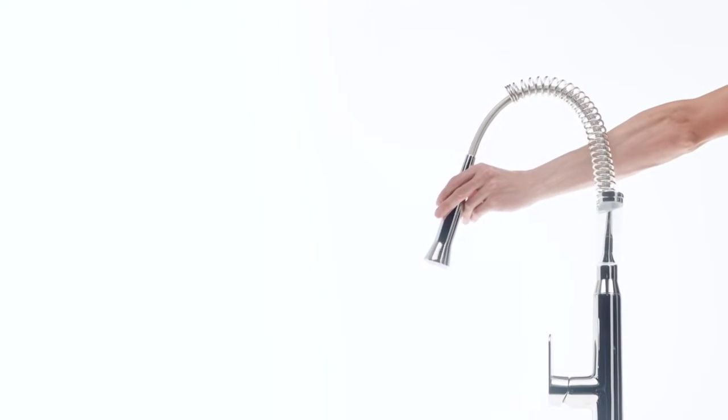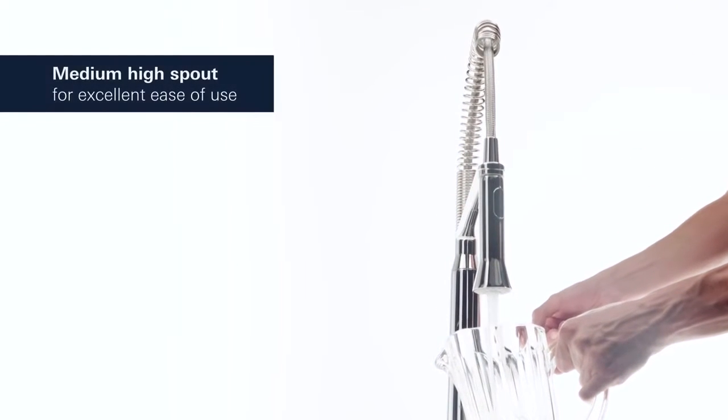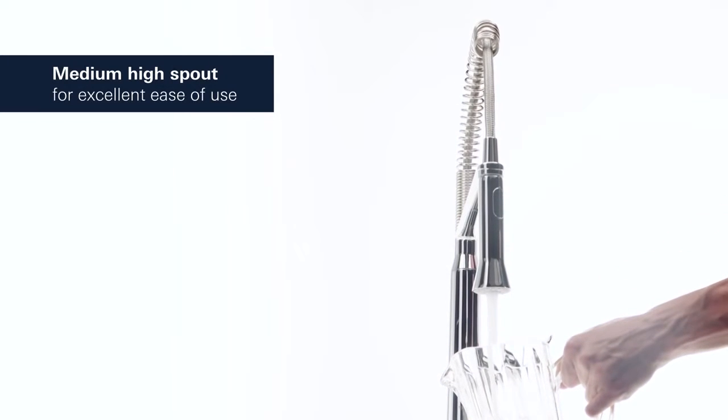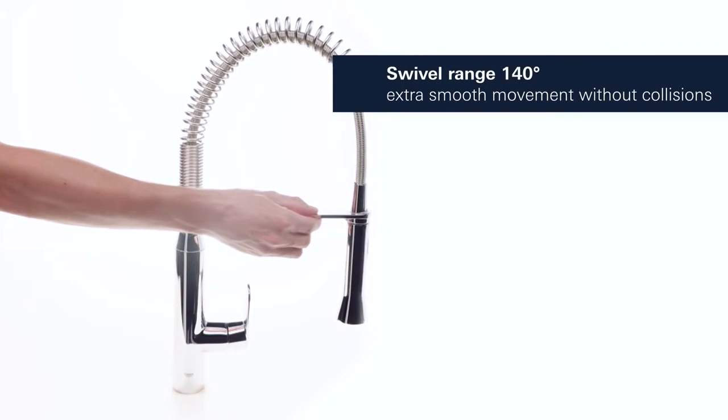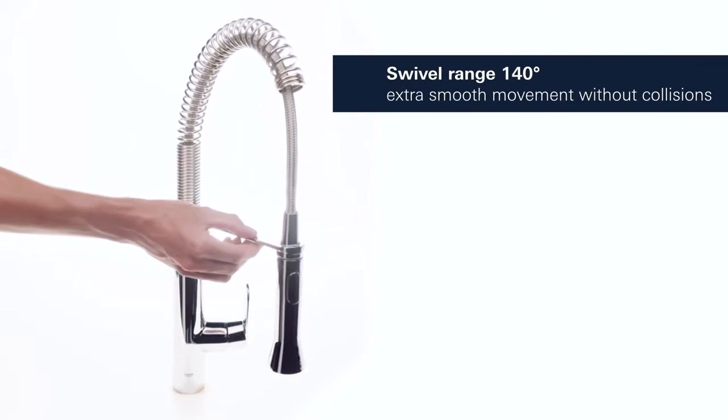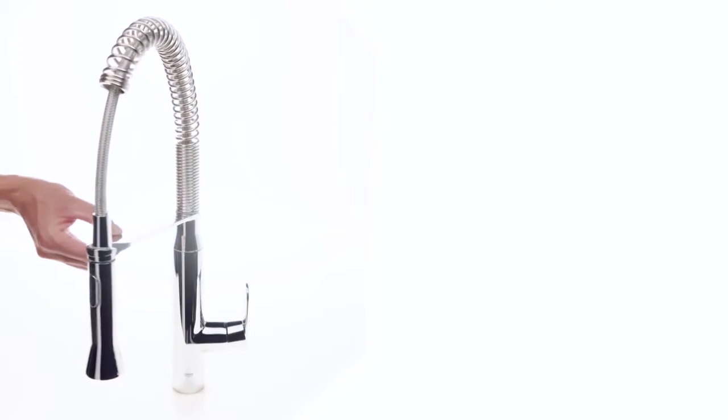With its extensive reach, cleaning your basin and sink area will be easier than ever. This sink mixer comes with a medium-high spout that is perfect for filling tall pots. It turns smoothly within a 140 degree radius without hitting any surrounding cupboards or walls.